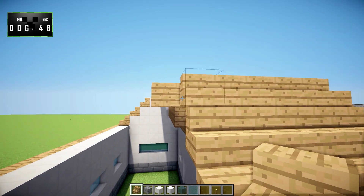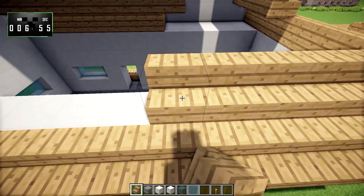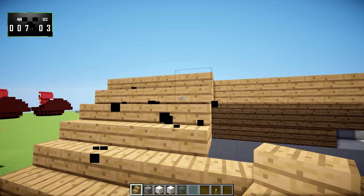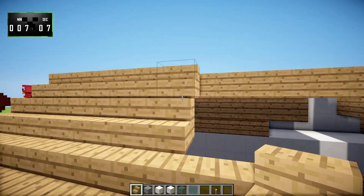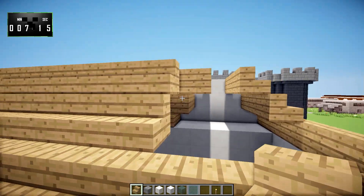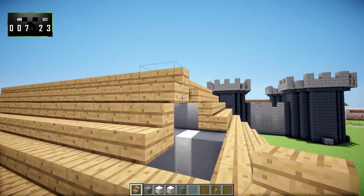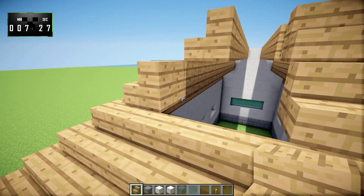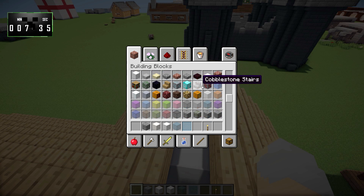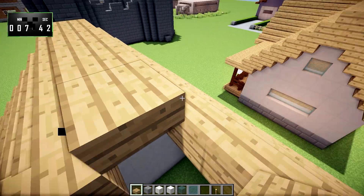Another thing I wanted to talk about is shaders. As you can see, I am using shaders right now and I am loving them. I think they add so much to these types of videos and builds. I don't really want to use them in my survival series, but for this kind of stuff they make these houses look so much better. So let me know what your thoughts are on the shaders — I can stop using them if you really hate them. If it's causing frame rate issues, if they're too bright, or if you're just not a fan, let me know and I can adjust accordingly.